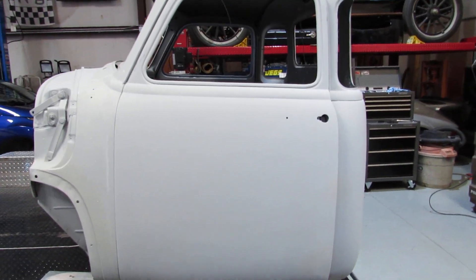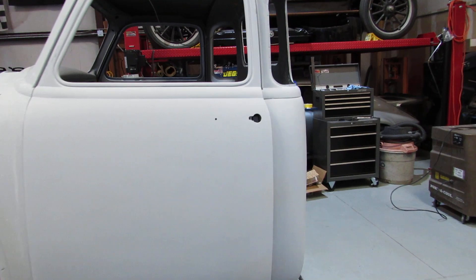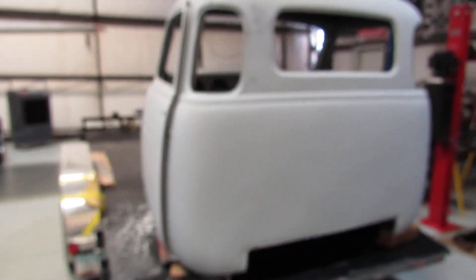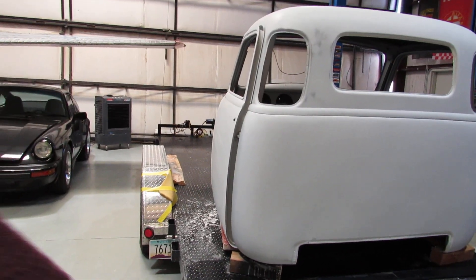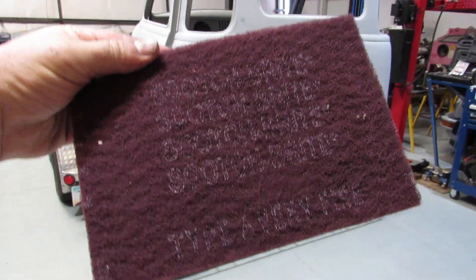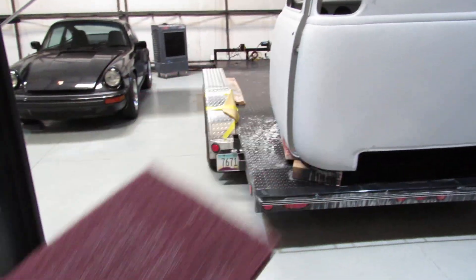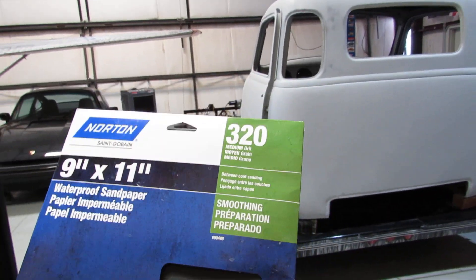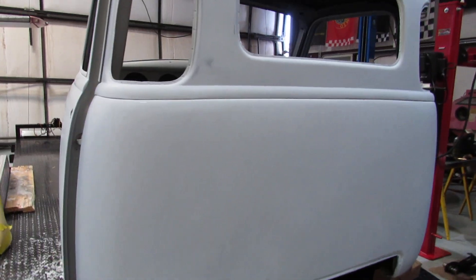It looks pretty good from a little distance, but when you get up close it's still got a rough finish. What I'm doing right now is knocking down the initial roughness of the primer using scotch-brite — basically the very fine, which is about 320 grit. Then I'll take a 320 grit block and sand it down real smooth.